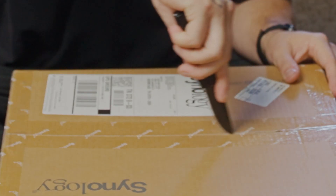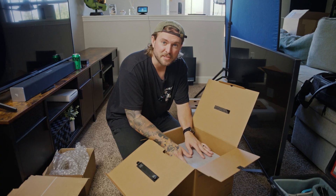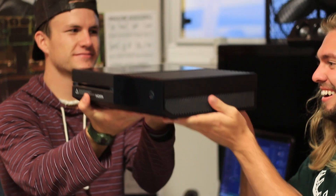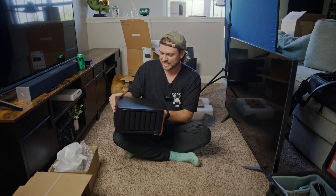The goal is to have this NAS backed up to the cloud at all times so I can access files from anywhere and also in case my house explodes or something. This thing is hefty — I have a whole lot of work to do to get this thing functioning. Let's do it.